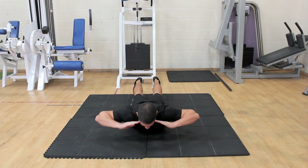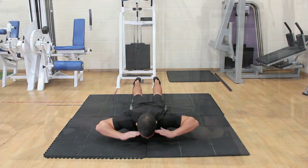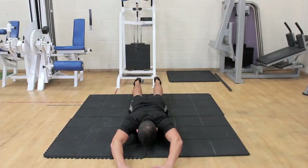Lower your chest back to the floor, moving in a slow and controlled manner. As you get better at this exercise, you can try it with your arms out in front of you.